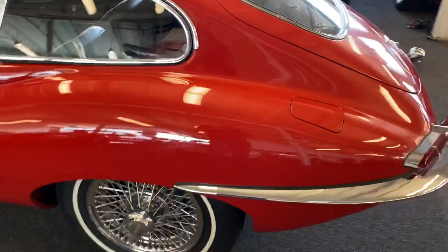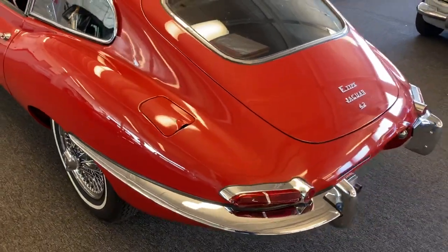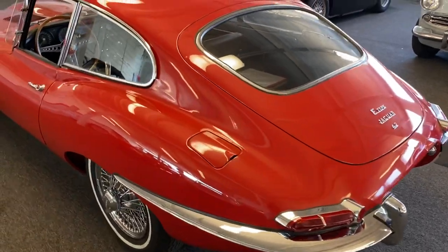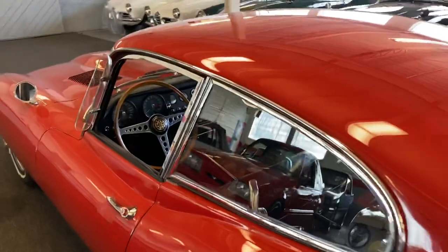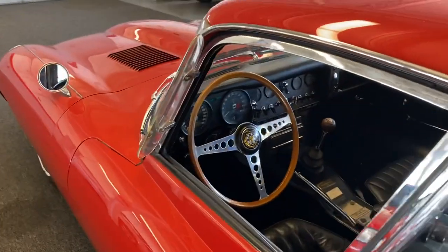I went through it quite thoroughly — fuel system, brake system, all that kind of stuff — to return it to a driver. But overall, it's one of the most exceptional original cars, especially Jaguars, I've ever found.